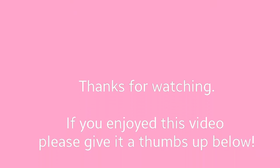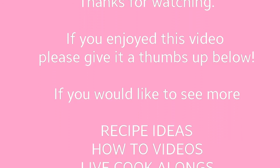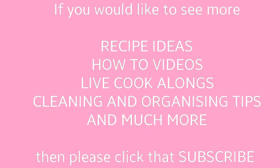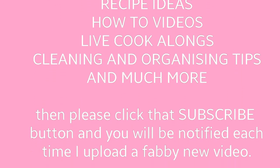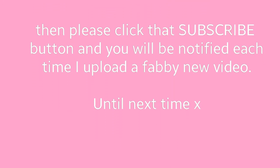Thanks for watching. If you enjoyed this video please give it a thumbs up. If you'd like to see more recipe ideas, how-to videos, live cook-alongs, cleaning and organising tips, and much more, please click the subscribe button and you'll be notified each time I upload a new video. Until next time!